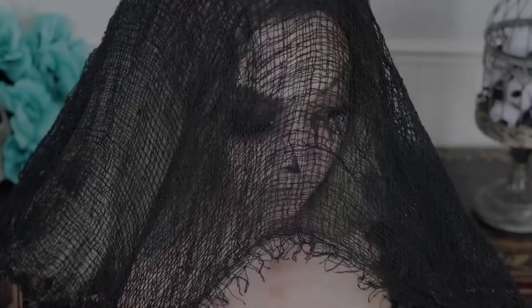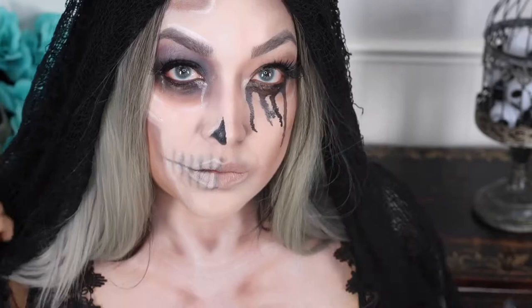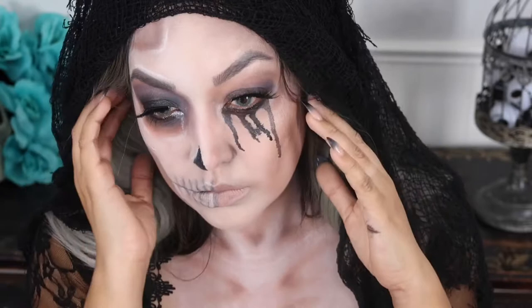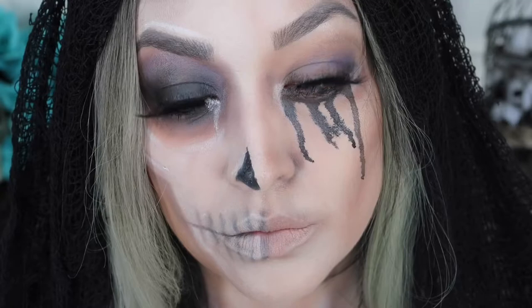Hello everyone, my name is Mama Hearts Makeup and welcome to my channel. In this tutorial I'll be showing you my interpretation of La Llorona, or the weeping woman. I did one side as more skeletal and the other is the actual weeping side, so it's kind of like a two-in-one. This could be a black widow or anything like that, but let's jump into the tutorial.